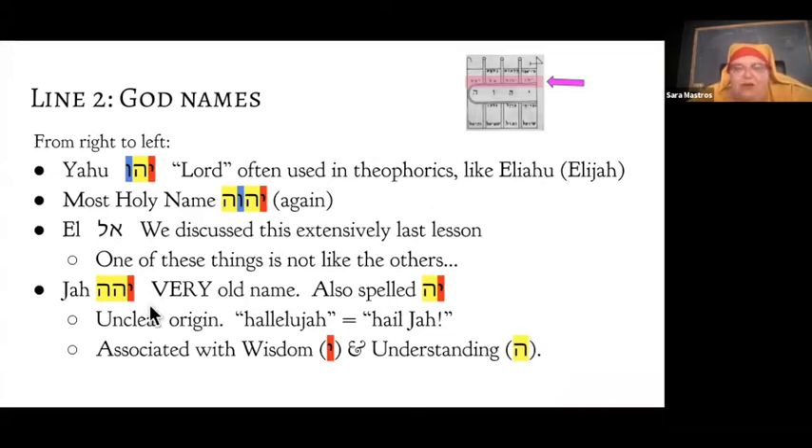Three of these four names — Yahu, Hashem, and Ja — are basically just grammatical variations on the same name, permuting the letters around. El is a totally different word, linguistically unrelated. These are all relatively neutral names, as opposed to something like El-Emet, the god of truth, or El-Chai, the god of life, which have very specific associations. These are more like, as my grandmama would say, big-G, wave-your-hands-around God.